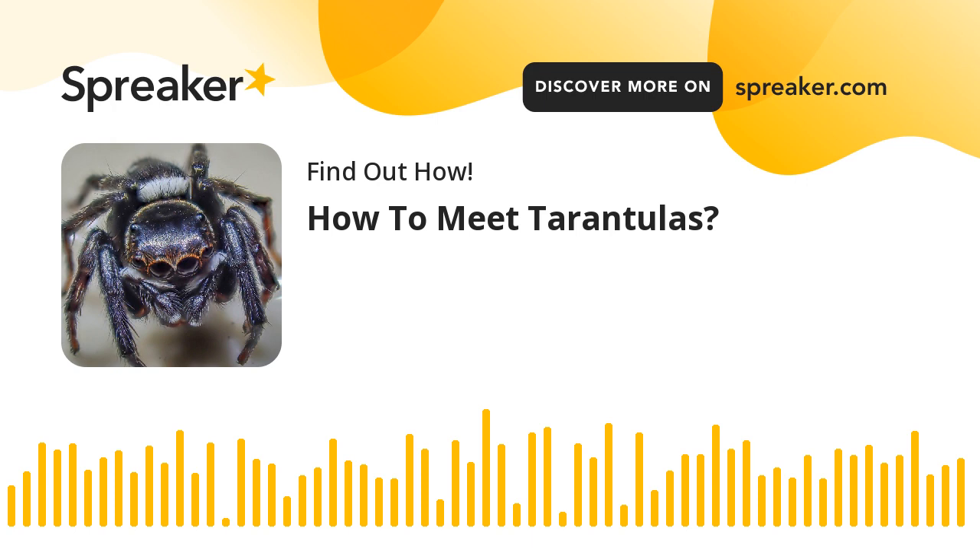Tarantulas have hairs that can irritate you. Handle them according to professional directions — no sudden moves. Move slowly and deliberately around your pet tarantula. Never try to scare someone while handling your tarantula, as this could result in your pet being thrown or dropped, which could harm or kill it.